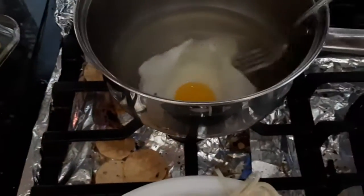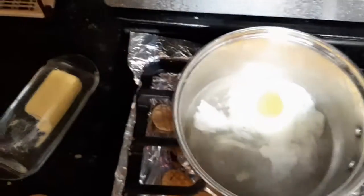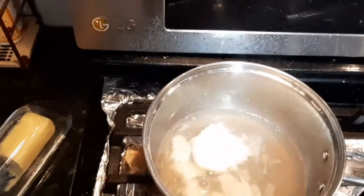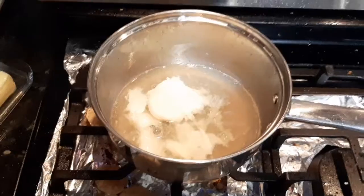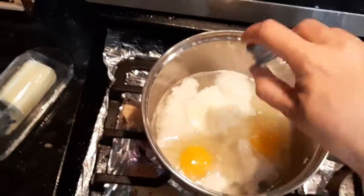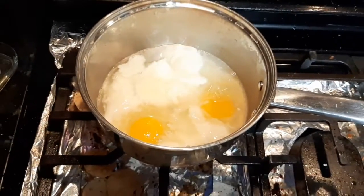After taking out the noodles, I'm cooking my eggs — drop-in eggs, right into the boiling water. I like to do my eggs this way; it's so much easier when the water is already boiled. I'm going to add some salt so that the eggs have some flavor. There are three eggs because we have three people today.